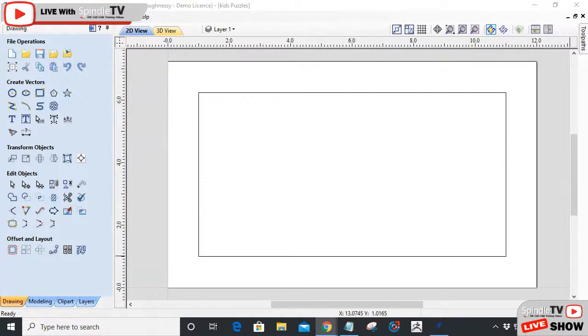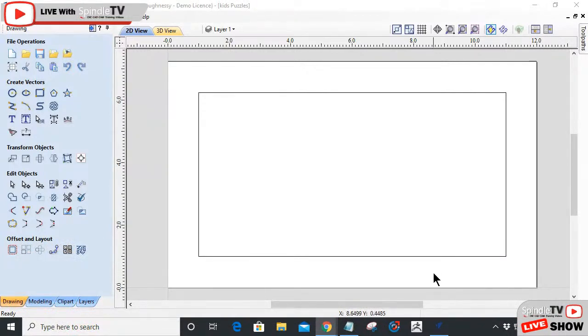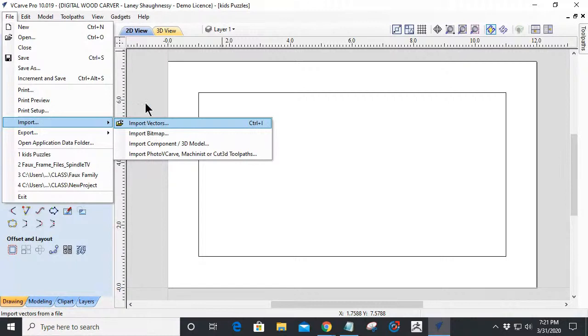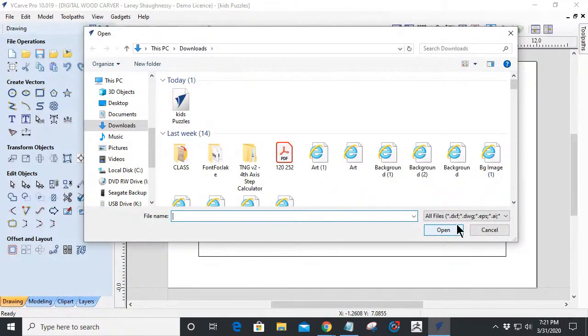Before we get started, let's answer a quick question. Keith from Canada — first time here, welcome! He asks how to open an SVG in Aspire. Opening an SVG, DXF, DWG, EPS, or Adobe Illustrator file — these are all vector files. We go to the file menu in the top left corner, go to File > Import, and we can import a vector. Or we can use the Import Vector tool under our file operations.